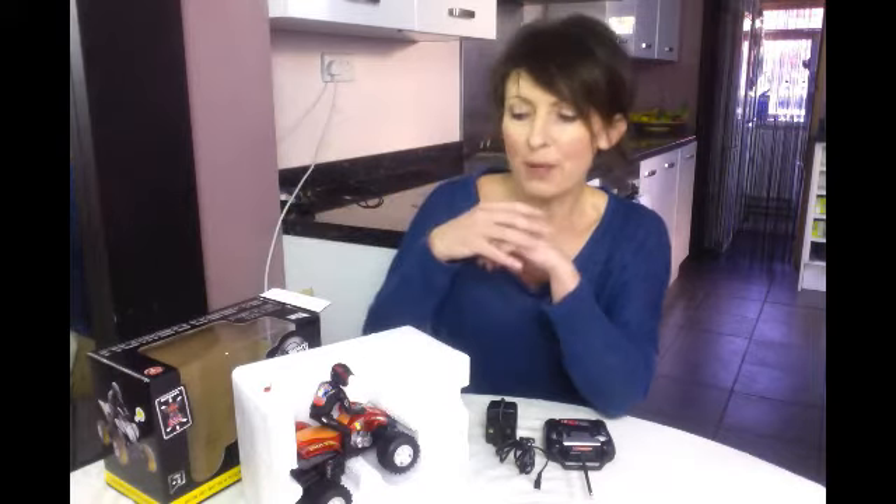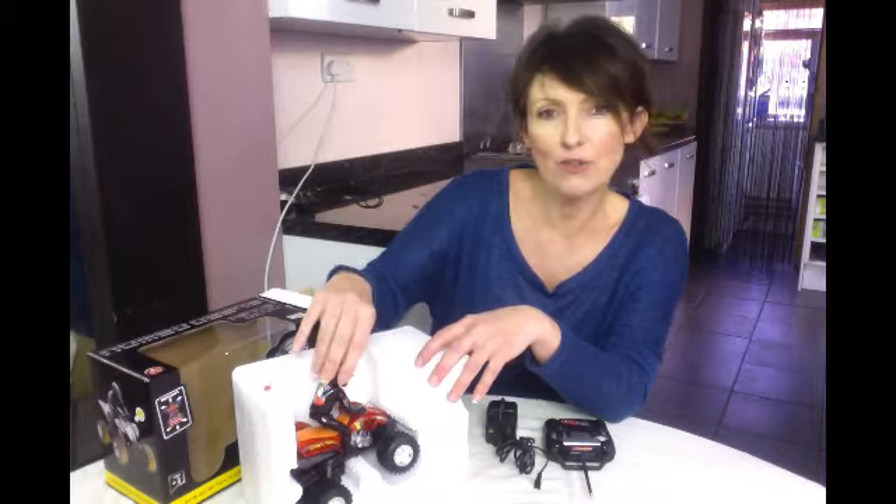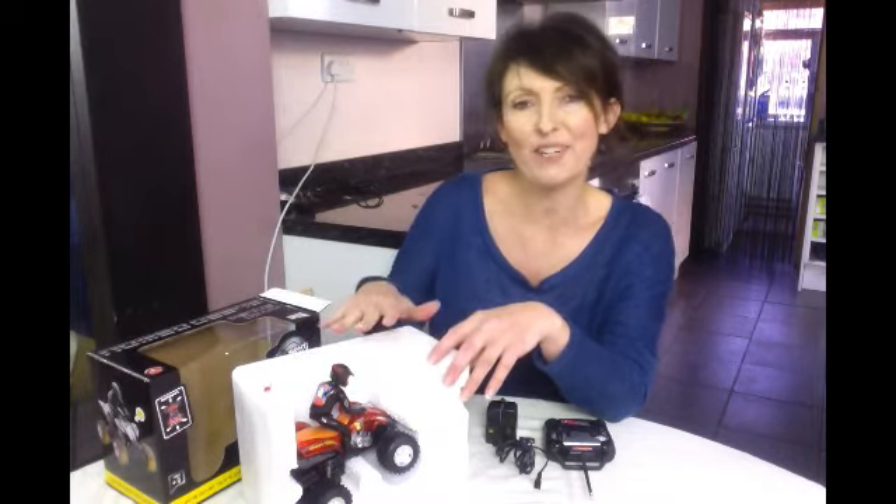Hi, I'm Emma. I'm here from My Little Three and Me and today I'm going to be telling you a little bit about this fun toy that we're reviewing from Paramount Zone — it's a suspension remote control quad bike, which is very exciting.